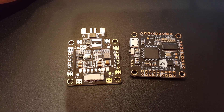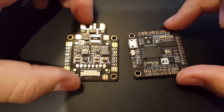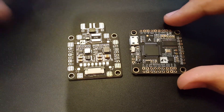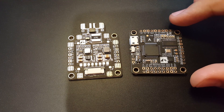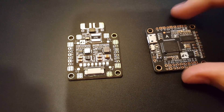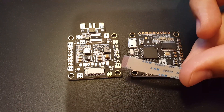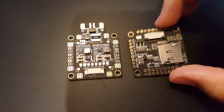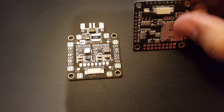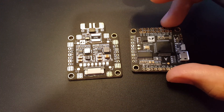Hi guys, welcome back to my channel. Today we're going to be reviewing the F4 flight controller from Matek and the PDB that pairs with it. This is kind of the same idea as the DYS F4 and the DYS F30 amp ESCs which plug on top of each other with pins, but this uses ribbons to connect them, which is pretty awesome. It looks promising and I'm very excited — the finish looks good, the board looks clean, so this is going to be a very fun one to test.